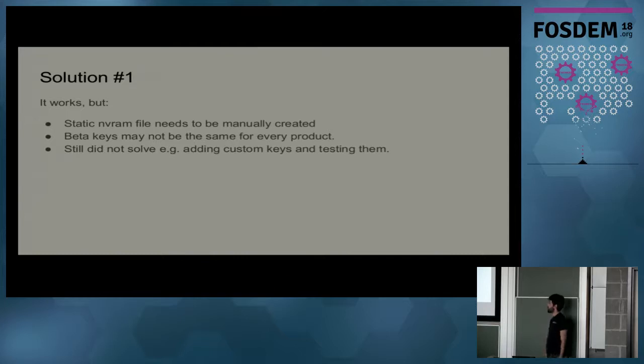However, it has some problems. For example, multiple releases of our distribution may have different keys, so I may need different NVRAM files for every different configuration or release. Beta keys may not be the same either, and it still doesn't solve the problem of adding custom keys for testing custom kernel module signing, which is also something we want to cover.